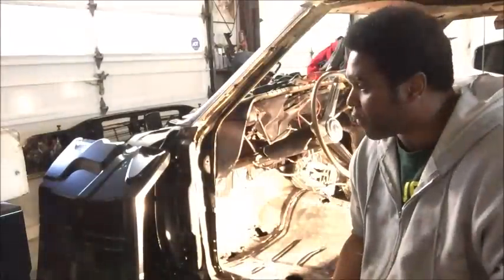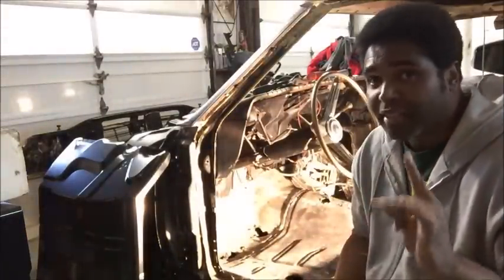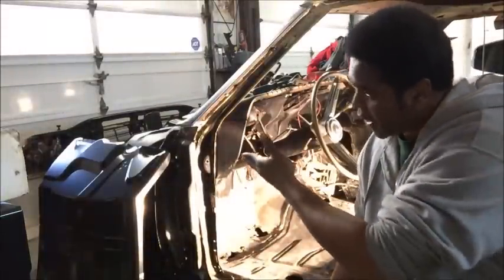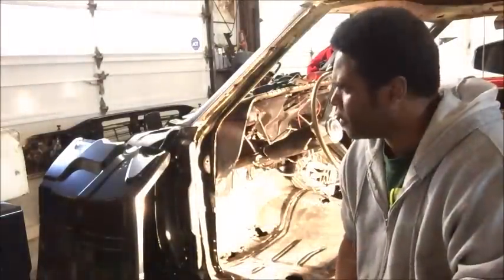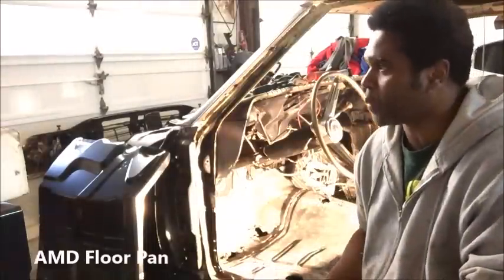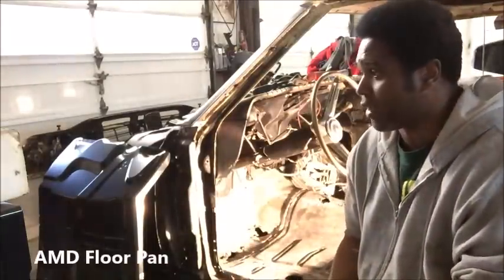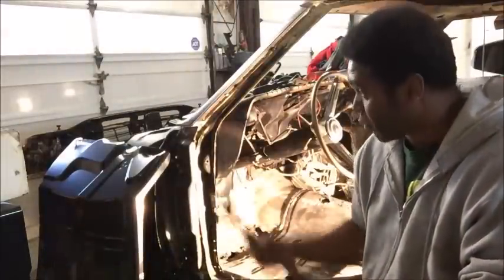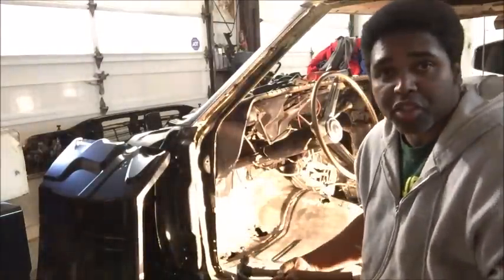I deal with nothing but AMD. If I can get an AMD panel, I like it like the original GM, but I'm not going to spend like $1,500 for original GM fenders. You can get an AMD for, I think, around a hundred and something dollars, and that's what I did, and they fit just as well.